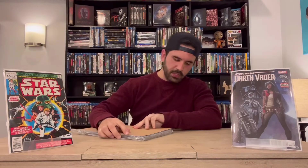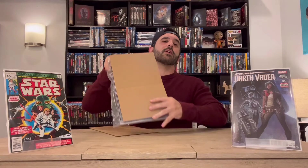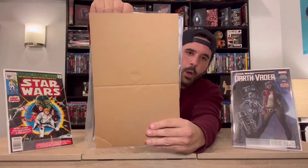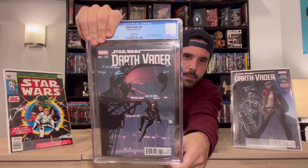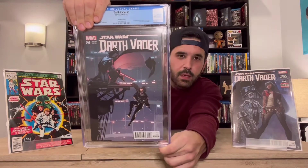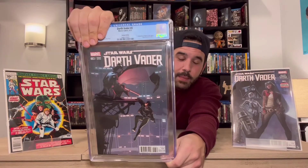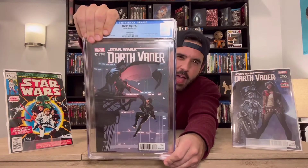Okay, doing a quick peek — top right corner looks great. And for the reveal of what the book is — boom, there it is! Darth Vader number three, 1:25 Marrocco variant, that I picked up at just the right time.